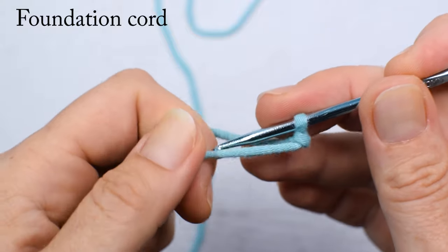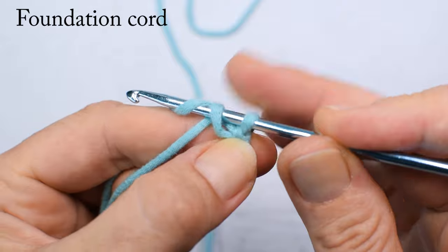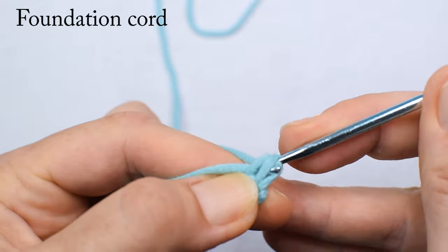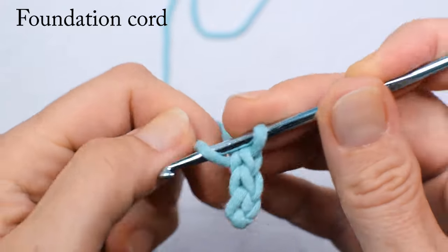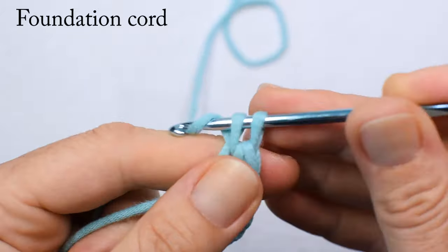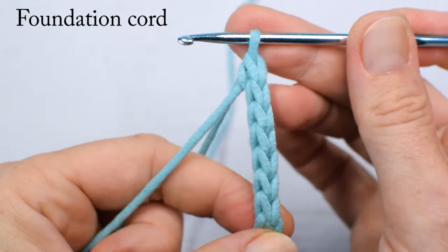Let's make eight foundation cord stitches. This is my tail, this is my working end. This is my first foundation stitch — tail, working end. One, two, three, four, five, six, seven, and eight. Foundation cord done.